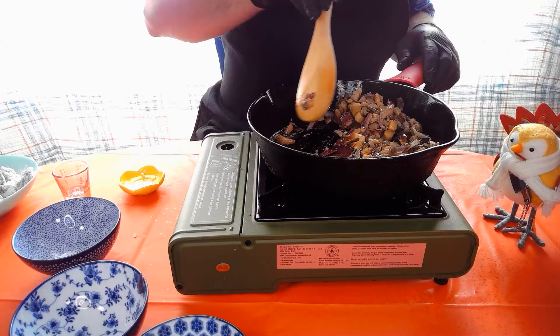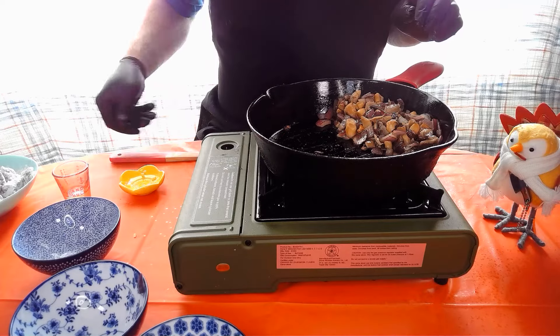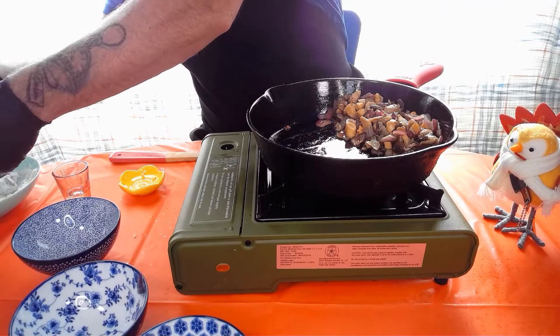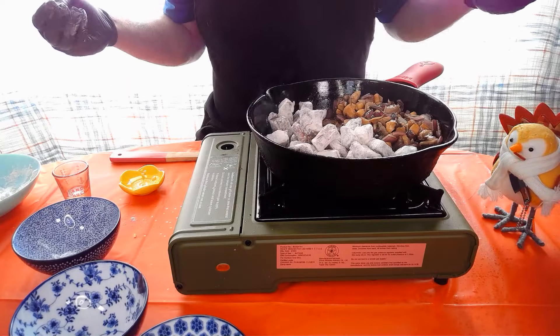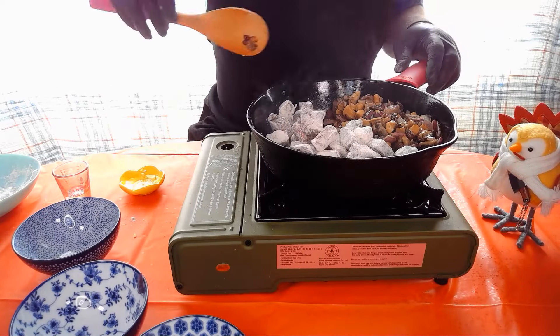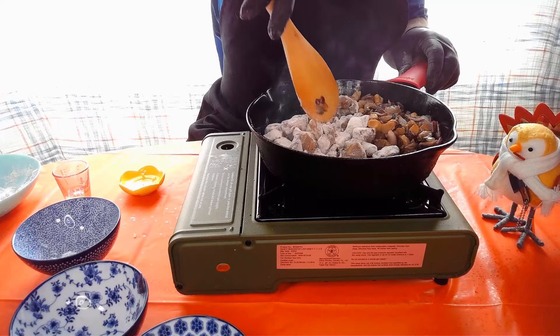Now we're gonna push those to one side and add our bison meat. Give them a nice little shake-off. Then we're gonna fry those up until they get nice and golden brown all around.